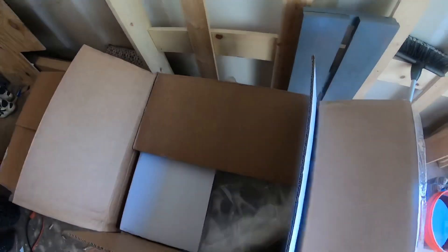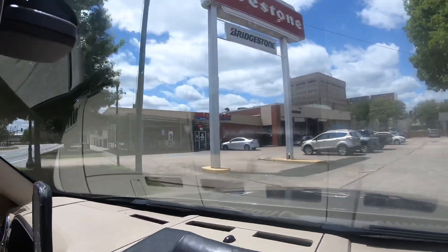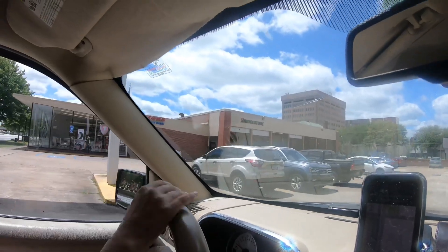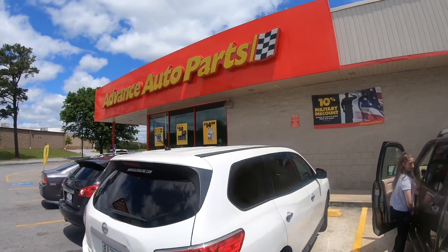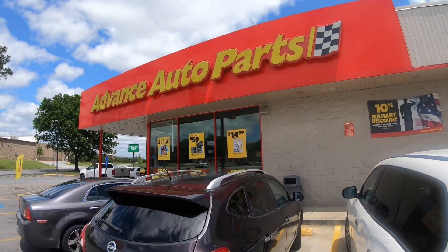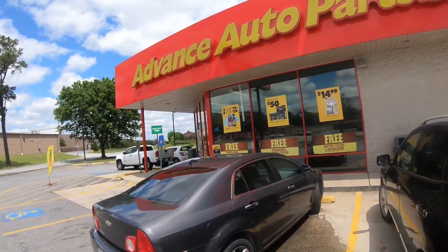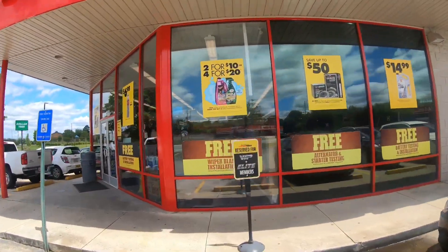We're going to take them to Firestone, get some tires on them. Alright, we made it to Firestone — we're about to go in there, get the tires put on our wheels, and then we'll be back once they're on. Alright, so we are back at Advance. We need some brake cleaner so we can clean the oil pan and make sure all the metal shavings and whatnot are out.